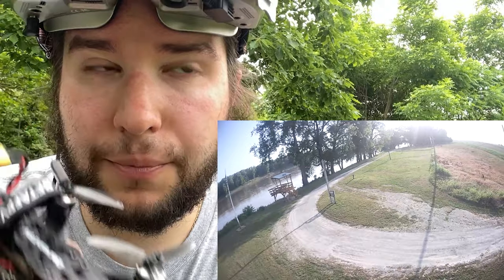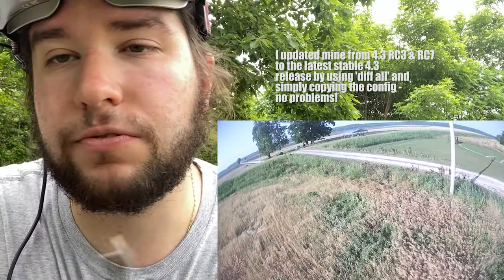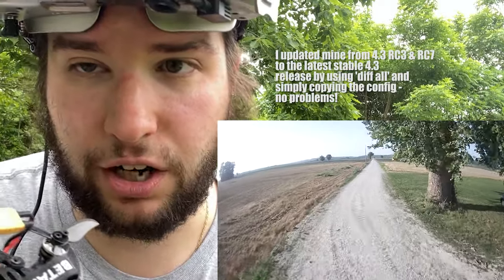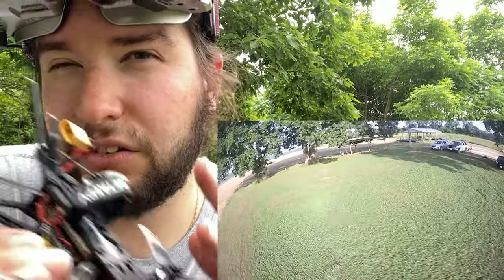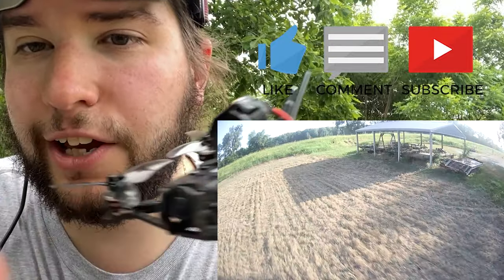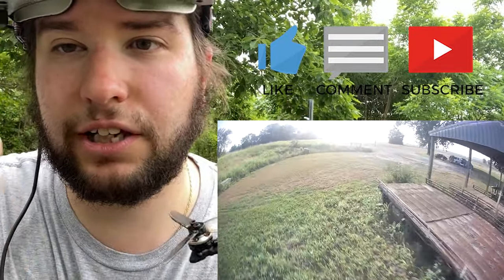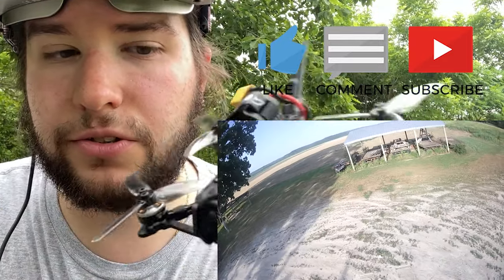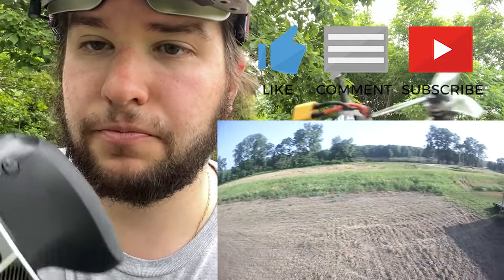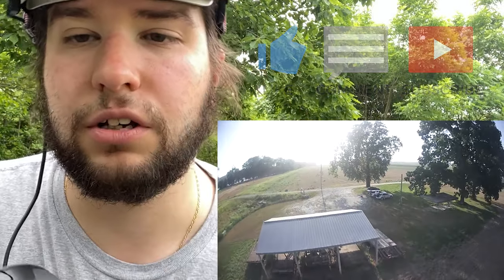I would upgrade it to the latest version of BetaFlight when you get it — you technically don't have to, but mine shipped with a release candidate version and you want to be on the latest stable BetaFlight 4.3. Let me know if you have any questions about the Darwin FPV Tiny Ape freestyle. Don't forget to like and subscribe. Darwin FPV with ExpressLRS and the RunCam Thumb — I'm going to give this one a thumbs up overall. The link is in the video description below, and you guys have a great day!